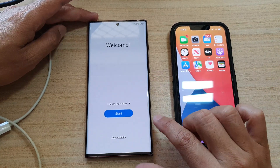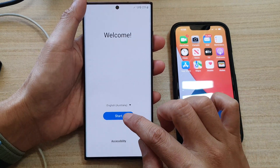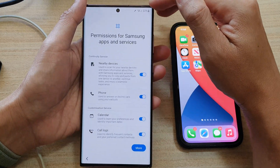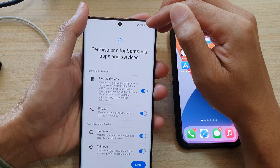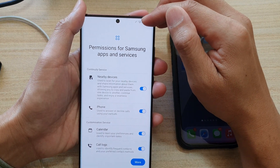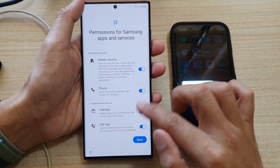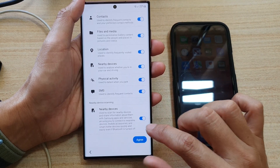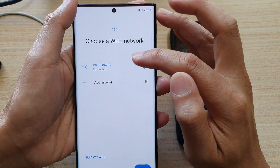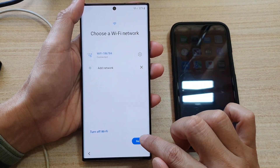First, turn on your device, and when you are at the welcome screen, tap on the start button, and then tap on agree. You might need to put in your Wi-Fi password to connect to your Wi-Fi router. It says permissions for Samsung apps and services — tap on the more button and tap on agree. Connect to your Wi-Fi, and after you have connected, tap on the next button.